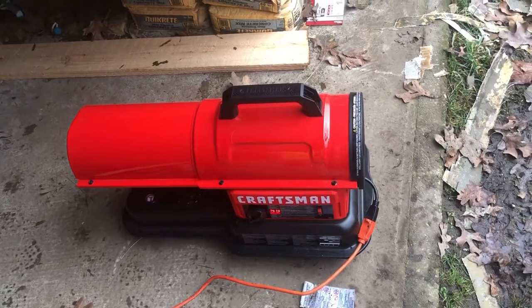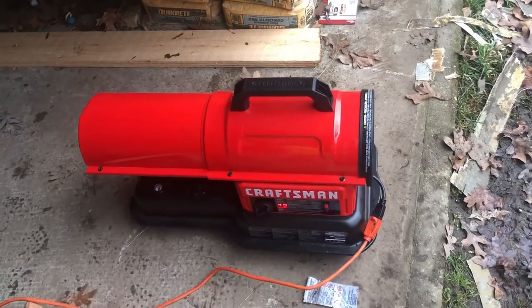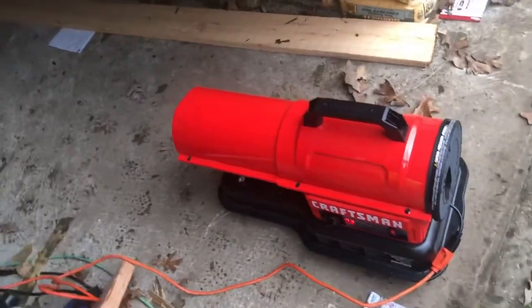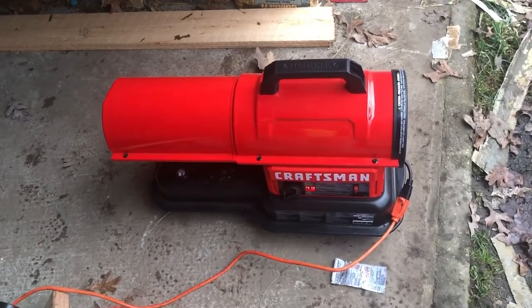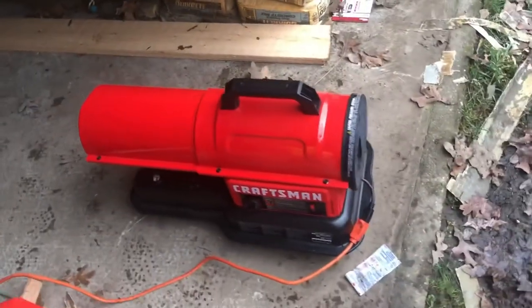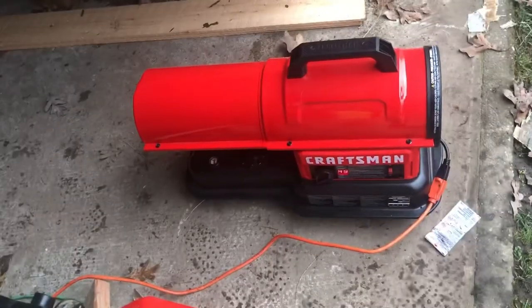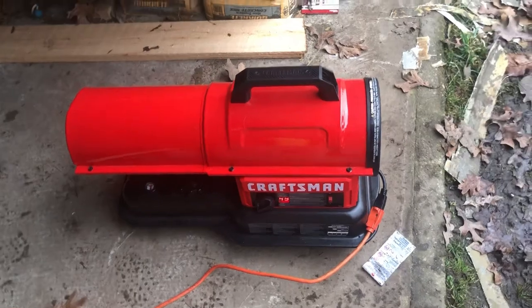Overall, not bad at all. This heater does up to 2,000 square feet and it has about 10 hours of run time, running on diesel or kerosene. I chose diesel just because we don't have kerosene around here really — the closest one is probably a good 20 to 25 minutes away. I have a little mini gas station around the corner that sells off-road diesel, and that's 2 minutes from my house. That's why I chose to go with diesel instead.